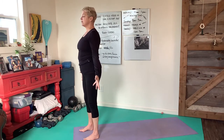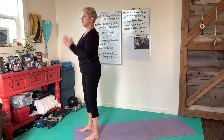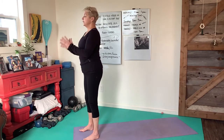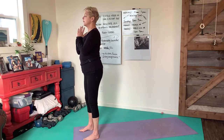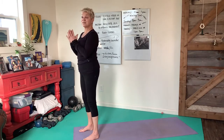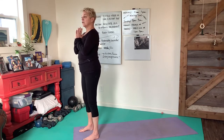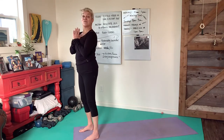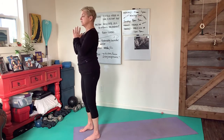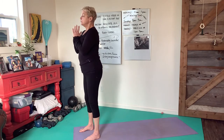Inhale as you bring the hands together to the heart, exhale as they go back by the sides. I know your breath rate is different than mine, so do your best to stay with your breath as much as you can versus trying to keep up. I could be going too slow for you, so maintain your breath pattern as much as possible.